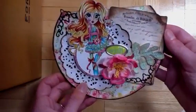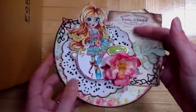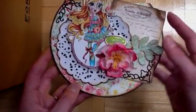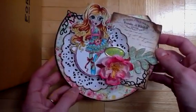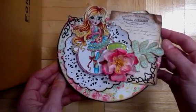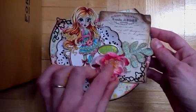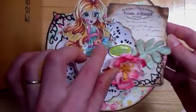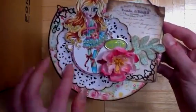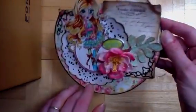I entered it into the Cherry Lynn Designs challenge — the challenge was to create a vintage card — and this is some vintagey paper from Crate Paper Emma's Shop. I also entered it in the Saturated Canary challenge, which was to create a shaped card. I actually did win the Cherry Lynn Designs challenge, so I got a $20 gift certificate to their store. I think I'm going to get another doily die because I just love their doily dies — they're so versatile and useful.